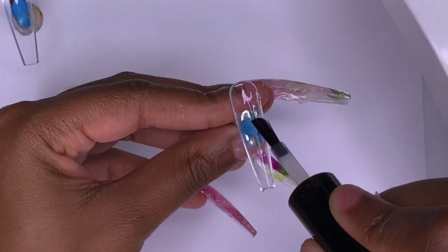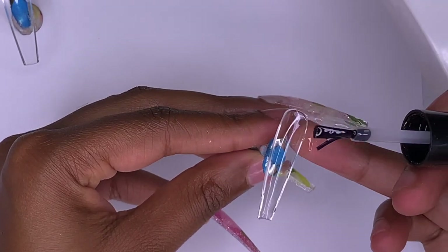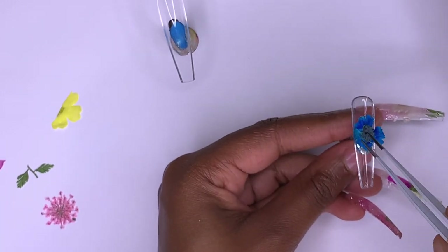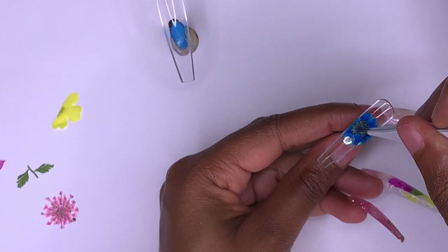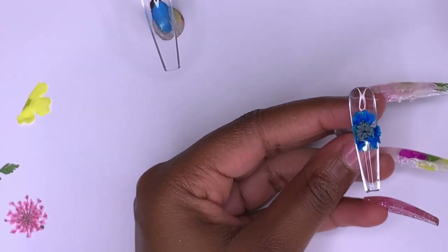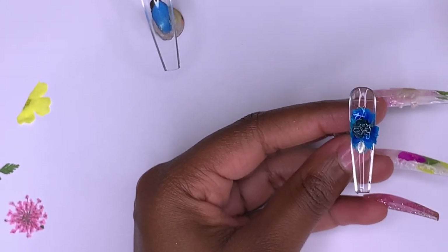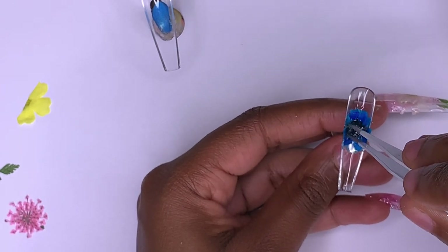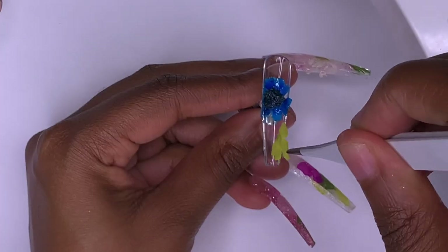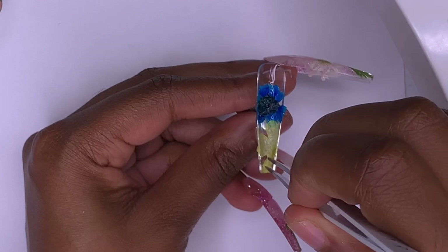For the pointer finger, I'm doing another French tip design. I start with some base coat gel to apply my dried flowers, and once those are in place I use white poly gel as the French tip color. The French tip didn't turn out quite as nice as the other nail — it's more of a straight-across French rather than a nice smile line — but it's no big deal since the flower will be right in the middle anyway. I place the flowers in, cure them in the lamp, and then go behind with my poly gel colors.